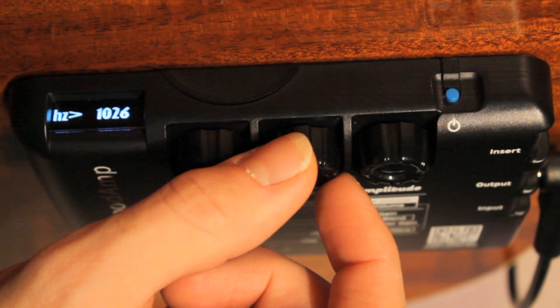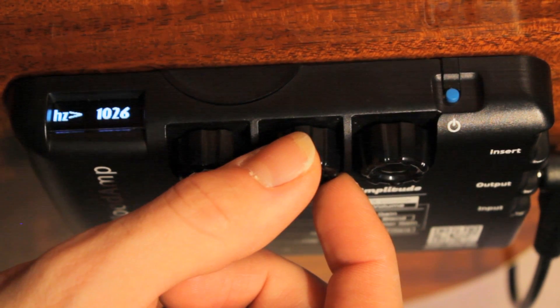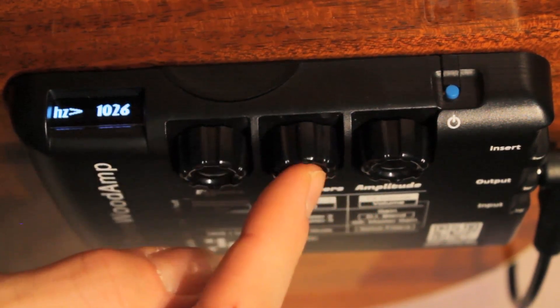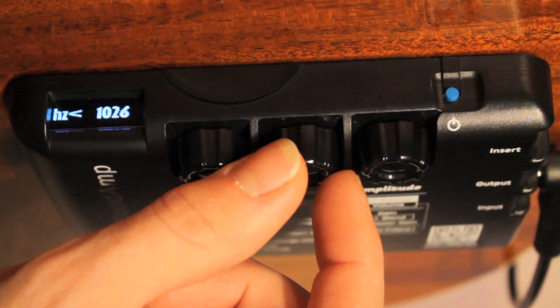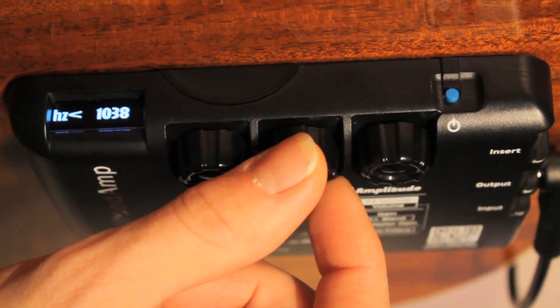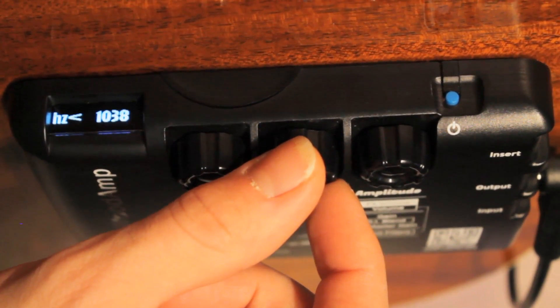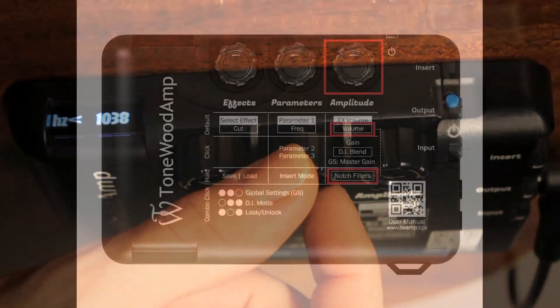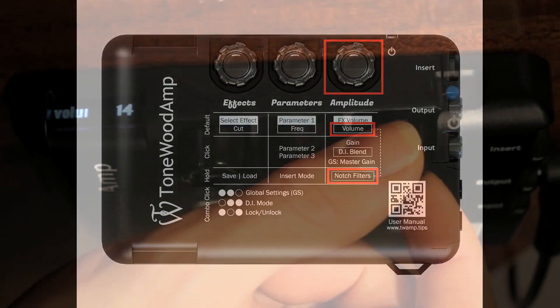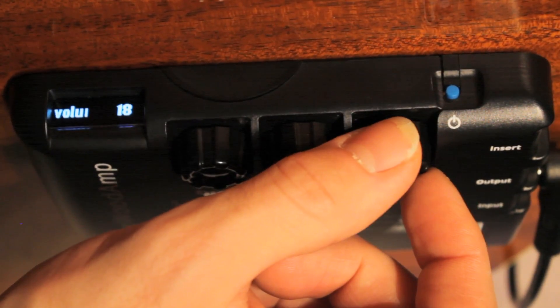Note: while turning the parameters knob and scanning through the frequencies, by default the values will change in increments of 40 Hz. If you click the parameters knob again, the values will now change in increments of 4 Hz, making it easy to hone in on problem frequencies very accurately. Finally, while in the notch filters menu, the amplitude knob will control the volume of the selected effect. This will be a useful control while identifying problematic frequencies.